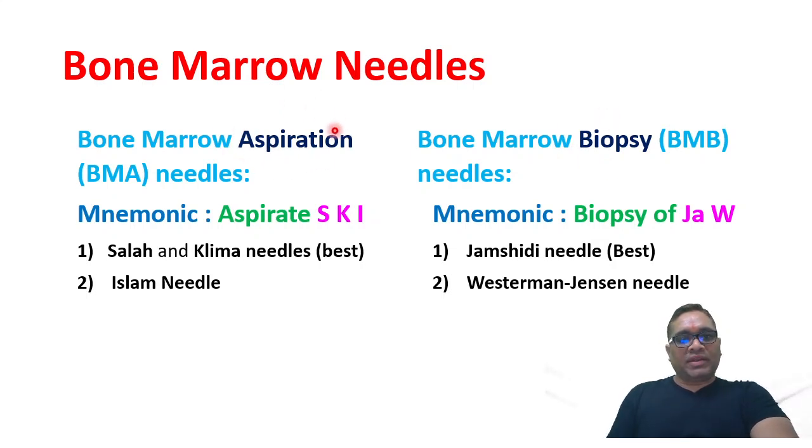The aspiration needle we can remember by a mnemonic: 'aspirate the sky.' SKY stands for S for Sala, K for Klima needle, and I for Islam's needle. Out of these, Sala and Klima are the best for bone marrow aspiration.